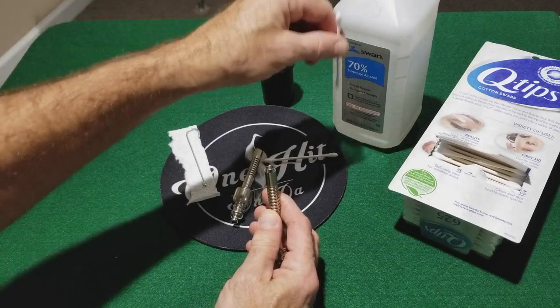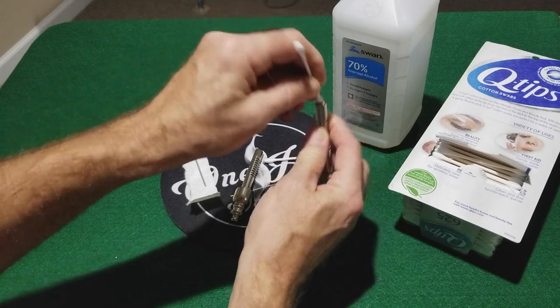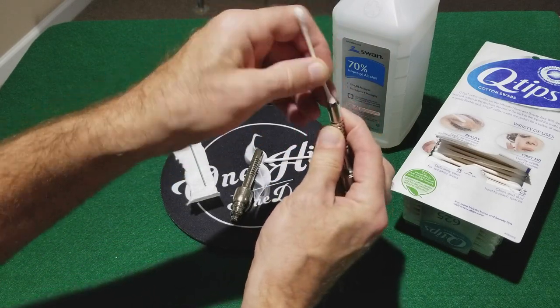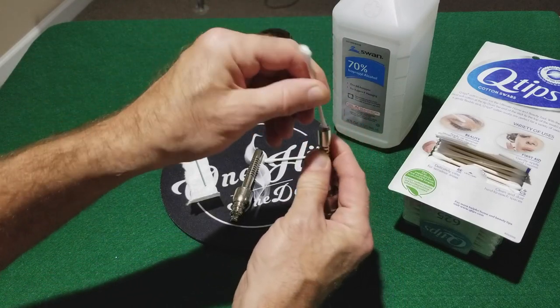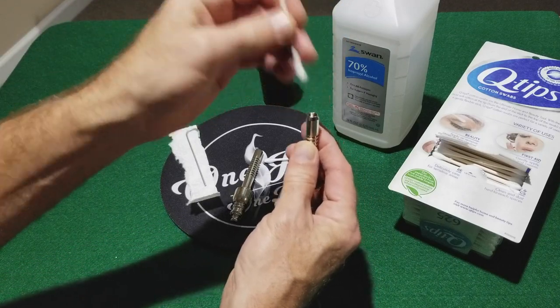Basically, you're just dipping the Q-tip into the alcohol and then cleaning. You're going to go through a few. It's got two ends — use both ends. I like to dip both ends and then go into my cleaning.